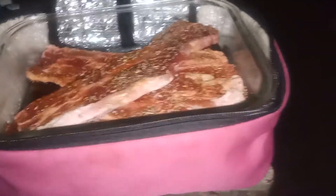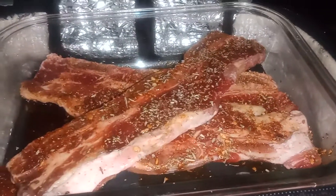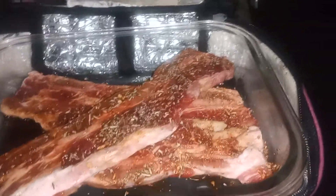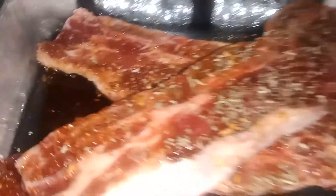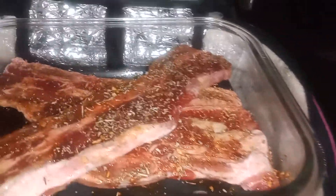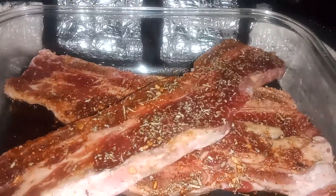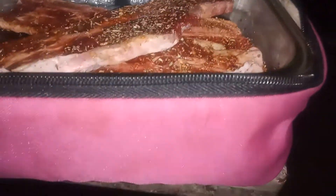Welcome back to the Hot Logic Kitchen everybody. As you can see, I got my Hot Logic out. I got three flank steaks — I have used Italian seasoning, smokehouse maple, a little bit of soy sauce, you can see it right there, and a little bit of tajin. It's gonna cook all day in my Hot Logic till dinner time, so the meat will be soft and tender.